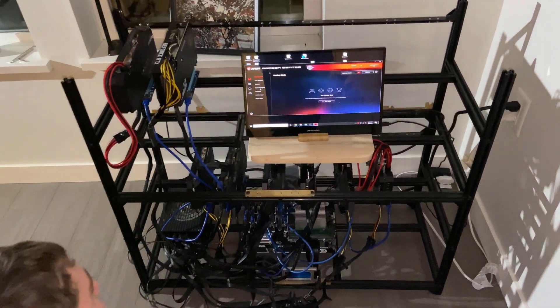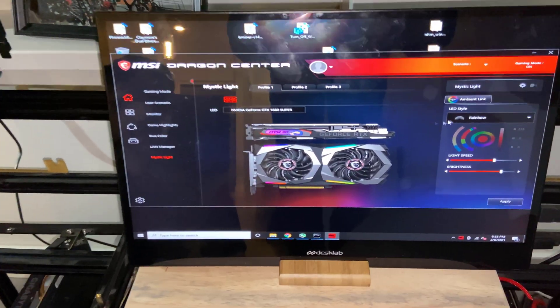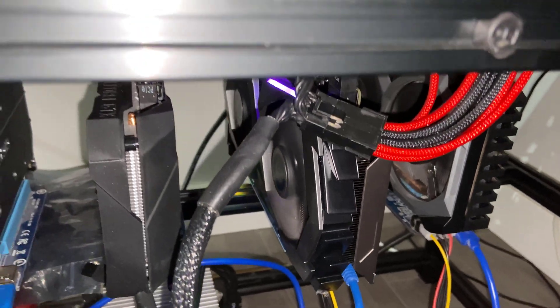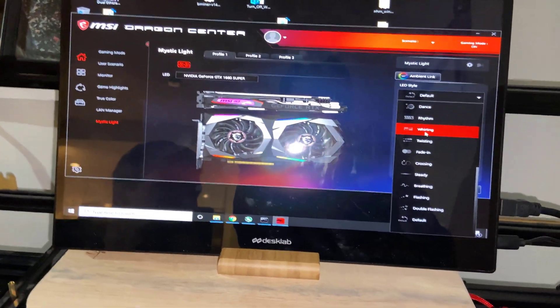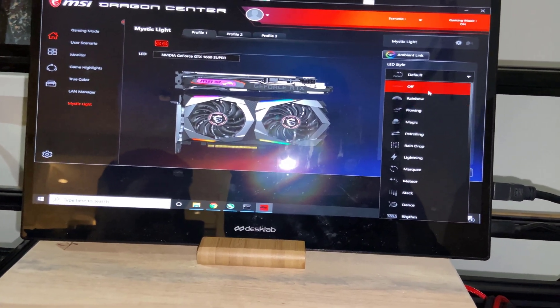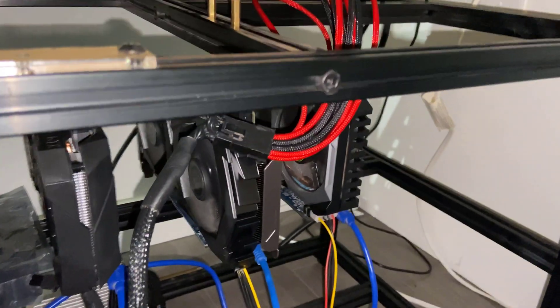Something that we thought was pretty important was to have this mining rig as unnoticeable as possible, even if that meant turning off all the LEDs on the video cards. You can see right here we're using the MSI Dragon Center app to turn off the LEDs on the GTX 1660 Super, and after this adjustment the LEDs on all the video cards are now turned off so it won't be noticeable in the dark.